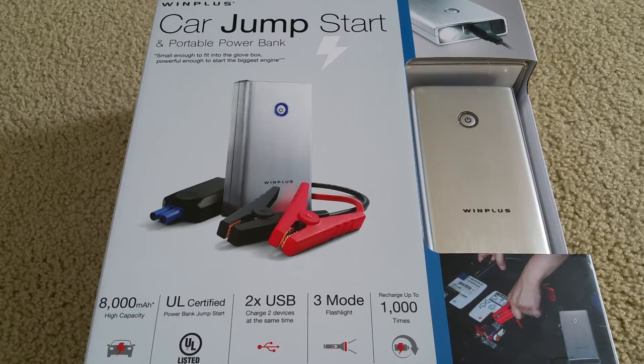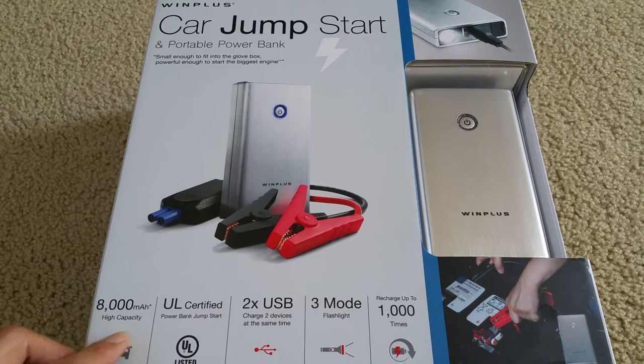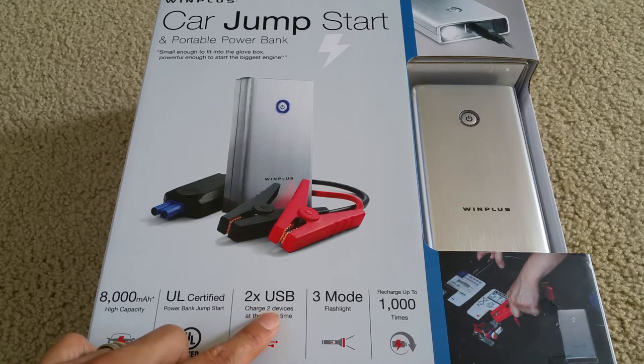Hey YouTube, welcome back. Today I'm going to do an exciting unboxing video. This is a new product made by Win Plus — it's a car jump starter and portable power bank. It's small enough to fit into the glove compartment and powerful enough to start the biggest engine. It comes with 8000mAh high capacity and is UL rated, so it's UL certified. It also has two USB charging ports so you can charge two devices at the same time.